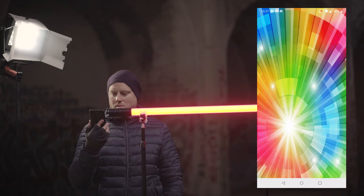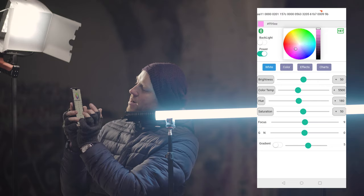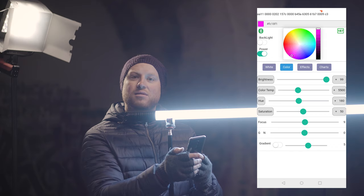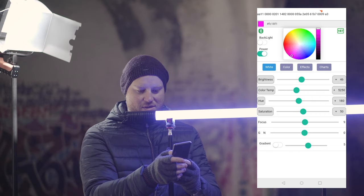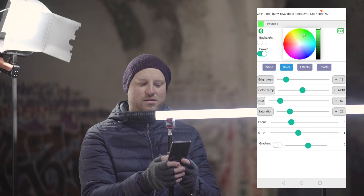The built-in Bluetooth controller allows you to control the RGB light with your smartphone. On the dedicated app panel you will be able to control all the functions mentioned in a much easier, better layout. Color cycle lets you run through a fast color scheme, and you can change brightness, hue, color temperature, saturation, focus, color balance, and gradient options. The effects will also be more easily controllable for a better overall experience.